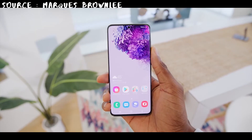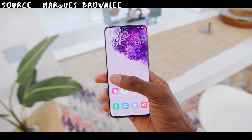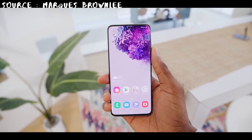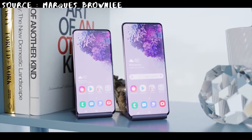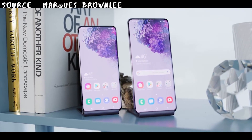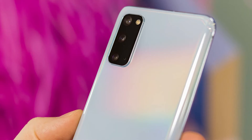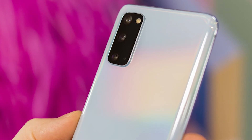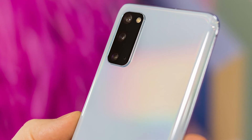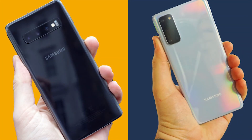One welcome change in the S20 is the complete removal of the Bixby button, which was used by precisely zero people — especially since the button wasn't programmable and could only open Bixby. Now, all the things you liked in the Galaxy S series are still here in the S20 and S20 Plus, except the headphone jack. Retained features include the in-built ultrasonic fingerprint sensor, NFC, wireless charging, and IP68 rating.